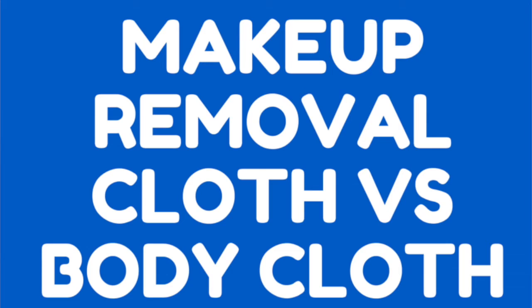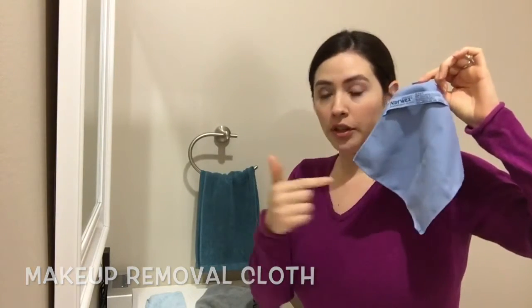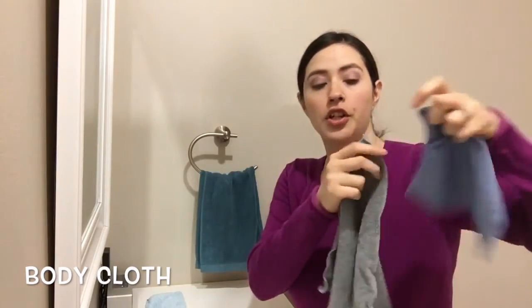Hey guys! I just wanted to do a quick video to show you the differences between the makeup removal cloth and the body cloth. The makeup remover cloth is smaller, it's made of micro suede, it's good for sensitive skin or like around the eye area. Then the body cloth is obviously larger and it's made of microfiber.